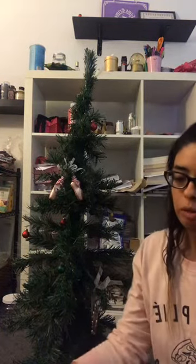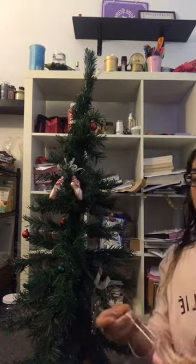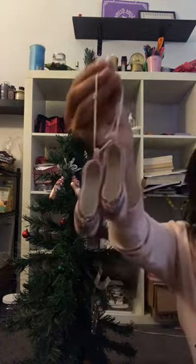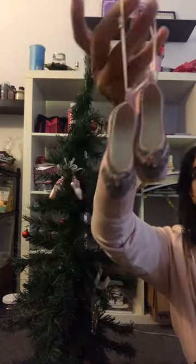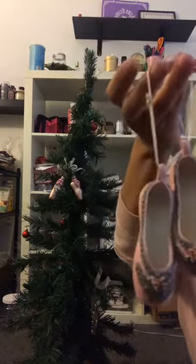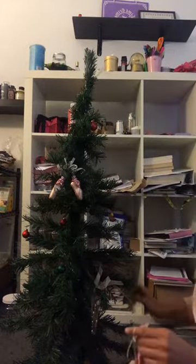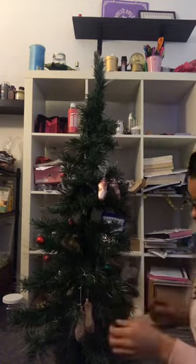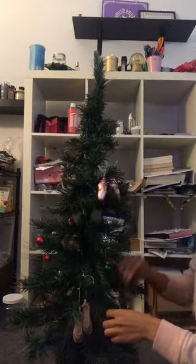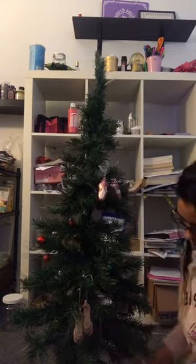And another pair of pointe shoes — these ones are ceramic. My friend got them for me when I turned 15 or 16. She got them at an antique store, and they're really cute. Let's turn it and maybe put them right here, and spread out the branches so the tree will look fuller and the ornaments have more space.